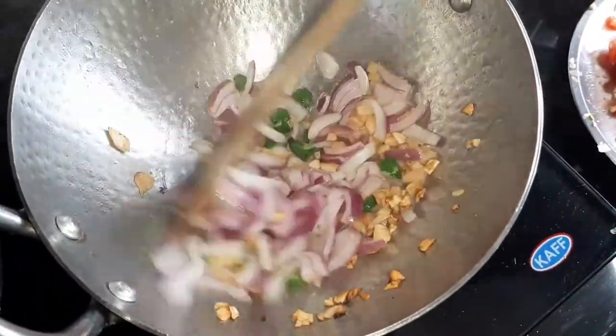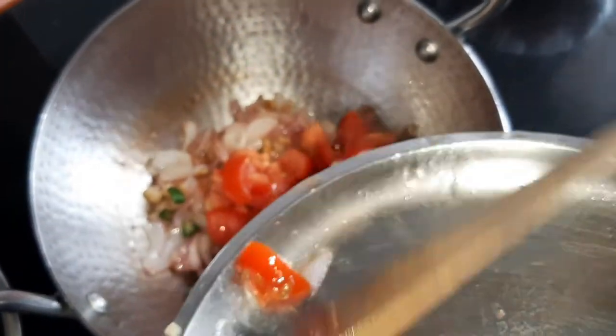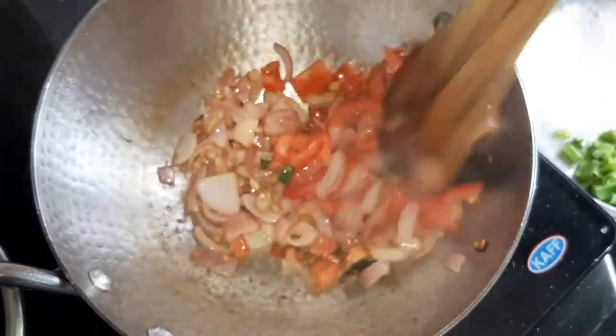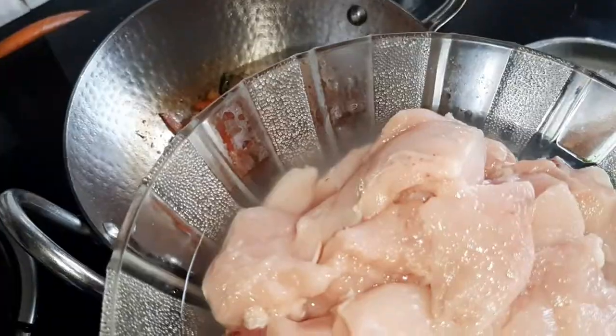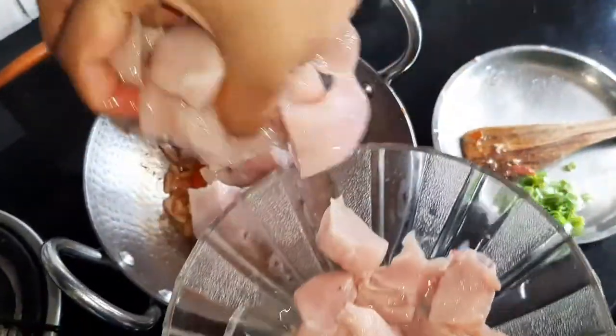Mix it until the onion becomes translucent, then you can add the tomato. Once the tomato is softened, add the chicken.